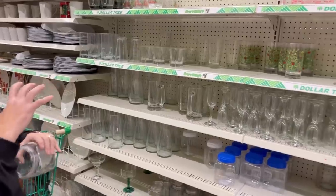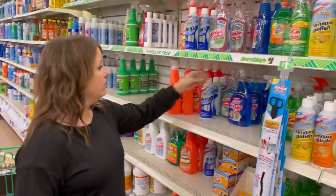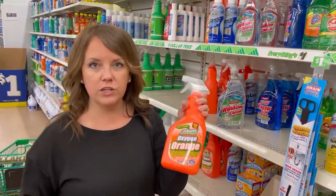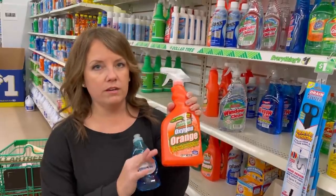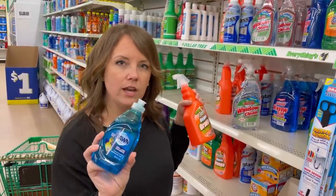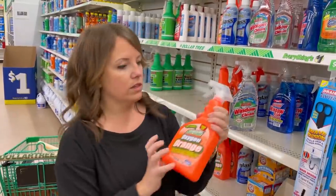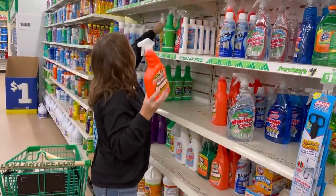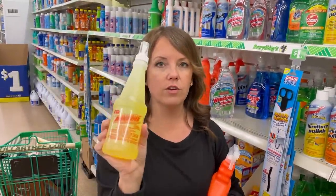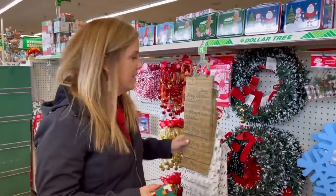Cleaning products are kind of a no-brainer to get here. We love the Totally Awesome brand — they actually have a citrus cleaner now. Our brother used to be a professional carpet cleaner and he always recommended citrus because it breaks down grease. If you look at brand-name products here, the price per ounce is actually more expensive, so we stick with this brand. There's also one that's perfect for car interiors — it'll get anything out. Two of them for a dollar.